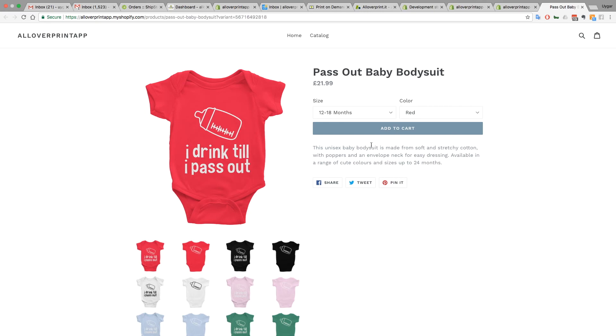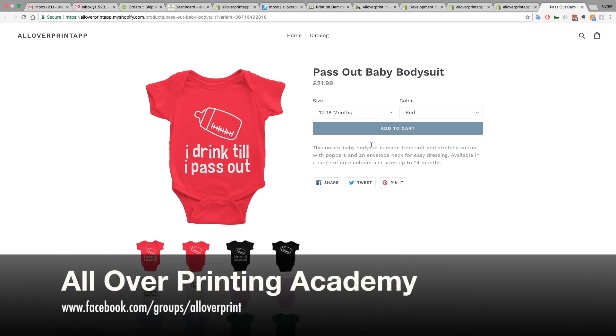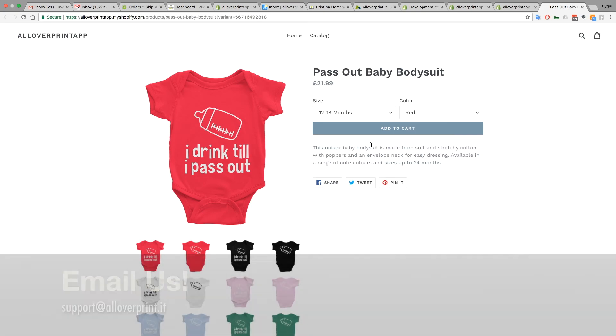I hope this video helps you figure out how to create these products. We're going to do more videos explaining every product type in the application, showing you how to publish and create them. Apart from that, join our Facebook group 'All Over Print' — we also have a sellers group called 'All Over Print Academy'. We have a great family over there. If you have any questions, email support@alloverpint.it or reach us through the Facebook sellers group. We'll try our best to support you. Thank you so much!